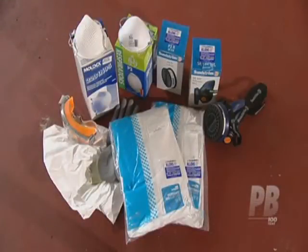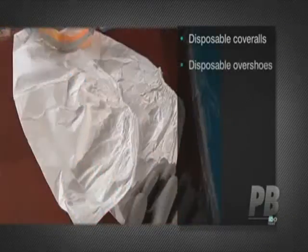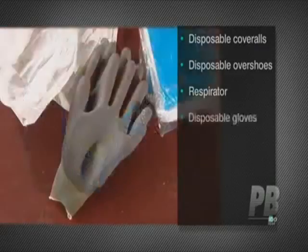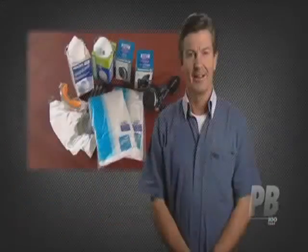The PPE items you should consider whenever you're working with asbestos include disposable coveralls, disposable overshoes, a respirator suitable for asbestos work, and disposable vinyl gloves. Let's look at each of the items in turn.